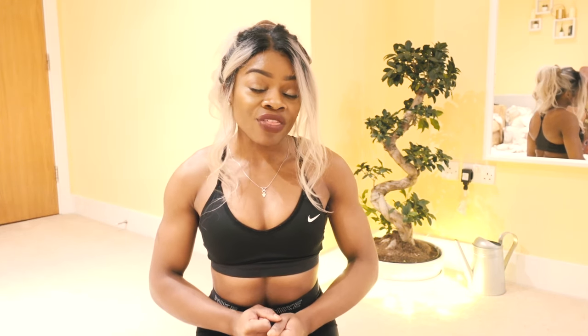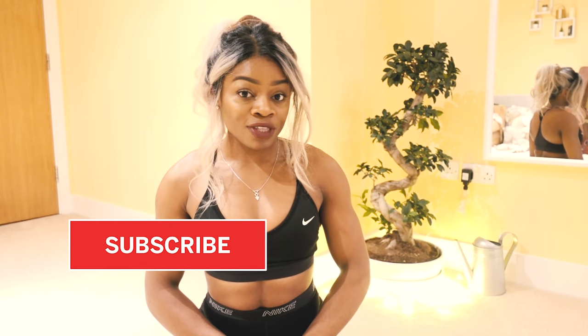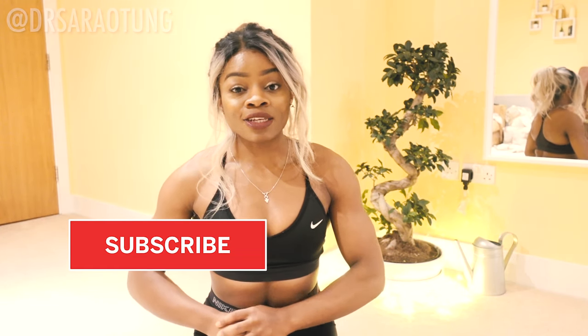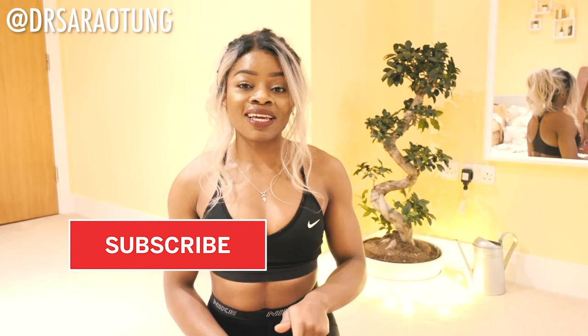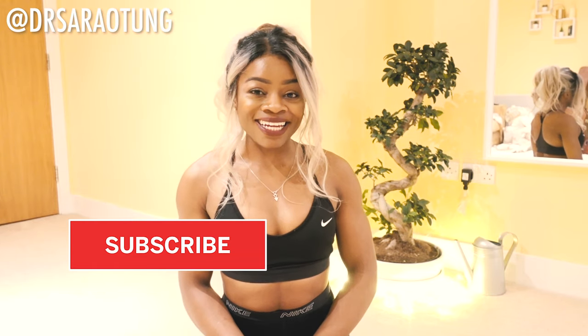Hello beautiful people, welcome back to my channel. We will be doing an upper body workout, strengthening and toning those arms using our bodies as a weight. You don't need any equipment for this workout — all you need is some space and listen out for my voice telling you how to do each move. Give this video a thumbs up, subscribe for more videos, and without further ado, let's get into the workout.